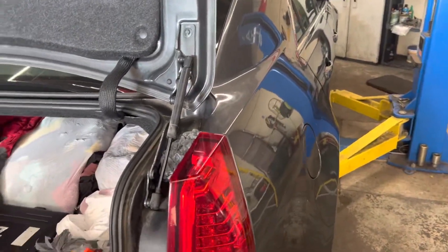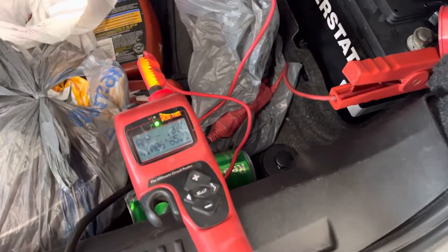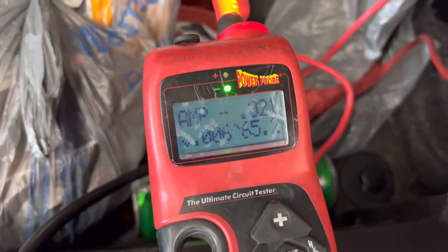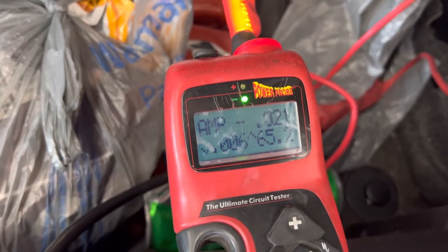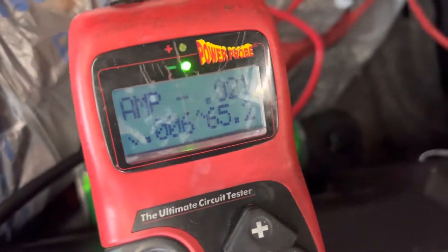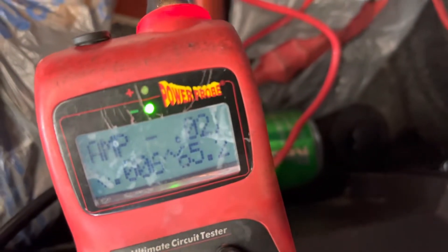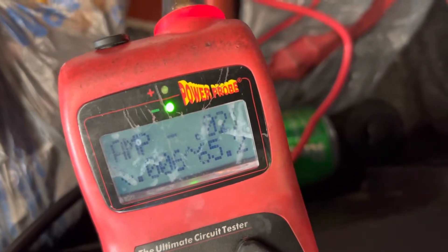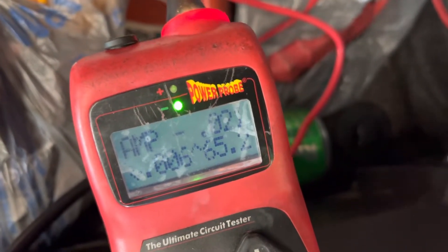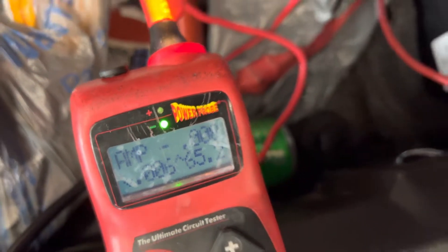This is a Cadillac CTS, but this video is how to do a parasitic draw test with the Power Probe Hook. A good rule of thumb is anything below 50 milliamps is a good draw. Different manufacturers' vehicles will be a little different, but this one is bouncing back and forth between 8 and 27 milliamps.